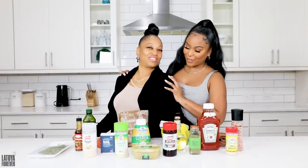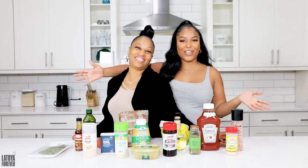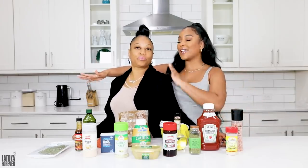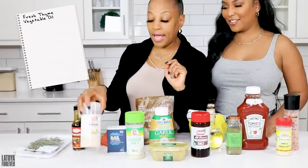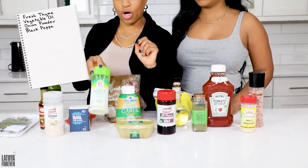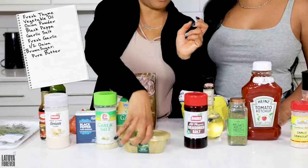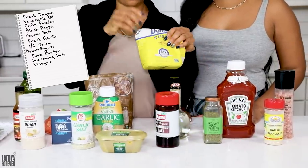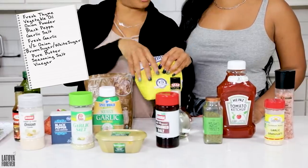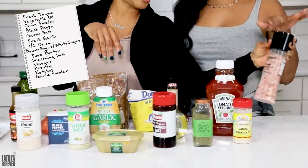So here are all the ingredients that we use for our stew chicken. I'm gonna let my mom take the lead here because this is her specialty. We're gonna start off with fresh thyme — we always have to use fresh seasonings to season the chicken. We have vegetable oil or olive oil, you can use either or. Then we have onion powder, black pepper, garlic salt, fresh garlic as well, half an onion or so, brown sugar, some pure butter — I like to use a little piece of butter to make the gravy taste real sweet and good. Seasoning salt, vinegar, and wash the chicken. You can also use white sugar if you don't have any brown sugar. Some parsley, ketchup for the gravy, fresh garlic powder, and Himalayan salt.